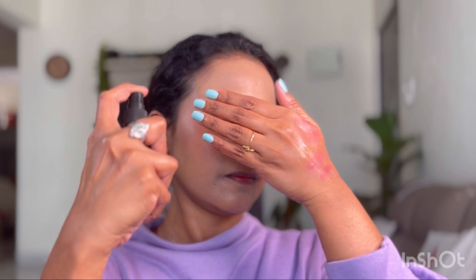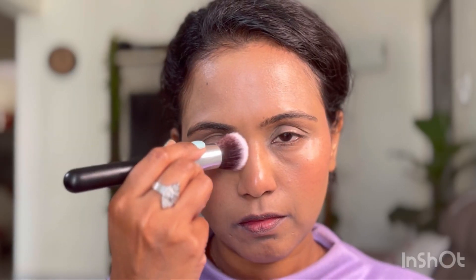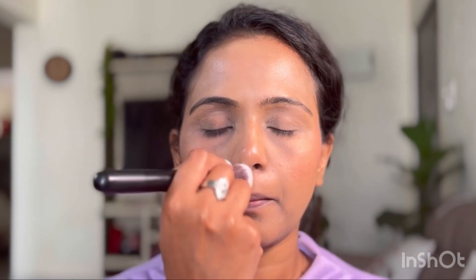I'm going to fix the foundation and blush with the dewy setting spray from Sugar Cosmetics, spraying it only on the areas I want to be dewy and shiny — like the forehead and cheeks, not around the eyes. Then I'm setting the foundation around the eyes and mouth with a setting powder to prevent it from becoming cakey and cracky.